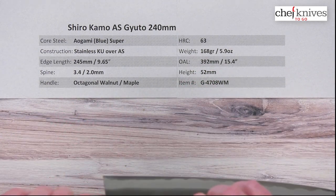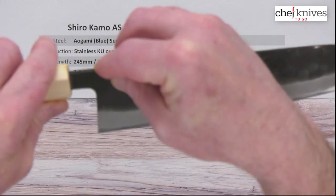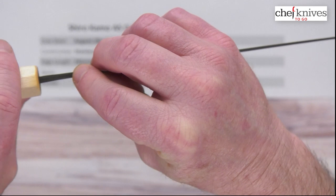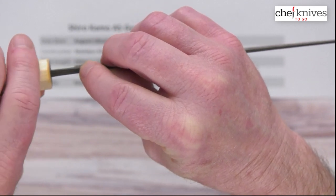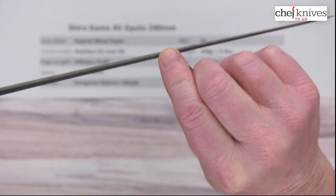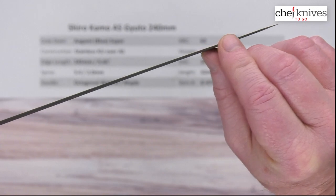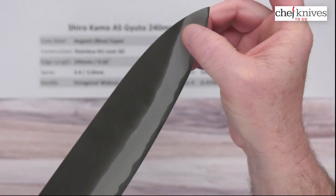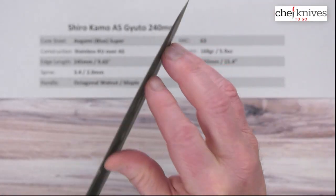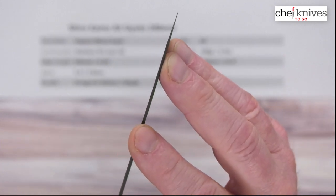These have a thicker spine coming out of the handle, but then they thin out quickly. Above the back of the heel I've got about 3.4mm — this will vary from knife to knife — but then it thins down pretty nicely, about 2 millimeters halfway down, and thins a little bit more past that. When you get to the grind where you start thinning out towards the edge and the tip, it's a nice thin tip, so the performance is going to be really good.